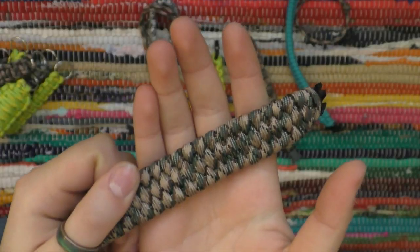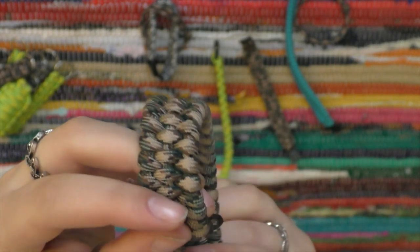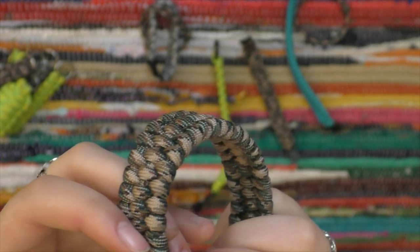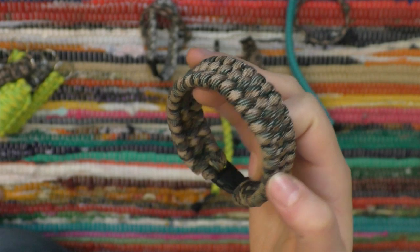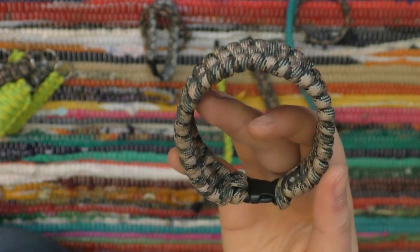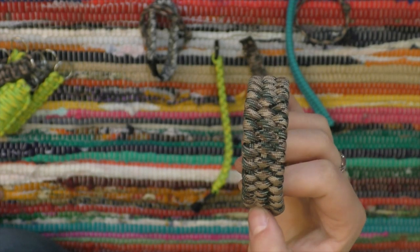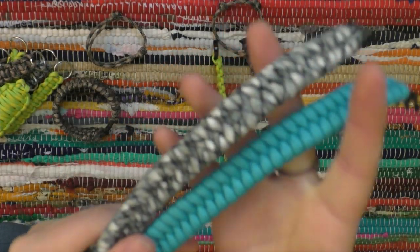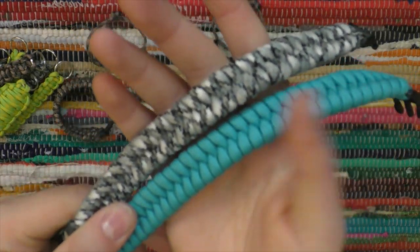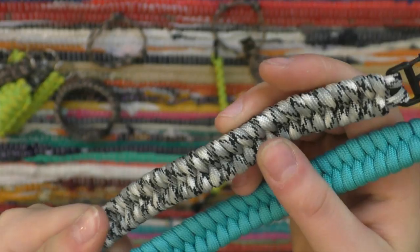I have this trilobite bracelet that I made — it's more weaving than knotting, but it was really fun and I really like it because it looks like a trilobite. I'm quite sure I showed this one in my last bracelet collection, because I vividly remember trying to find a good picture of a trilobite to put next to it. Next, these are like two-row trilobites — like trilobites but only two rows instead of three. I made this one with blue and this one with black and white.